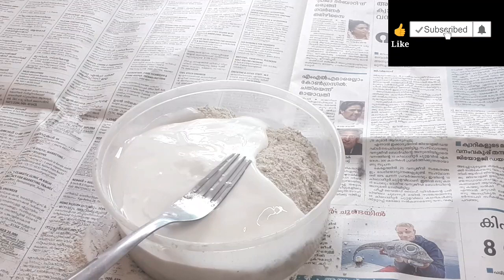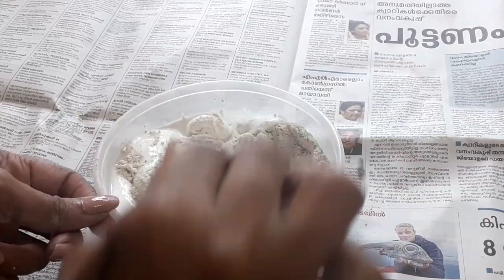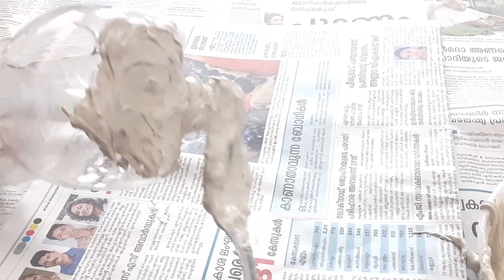I will add a little bit to get a thick consistency. I will add a little bit of a mix, a little bit of a spoon. I will apply the mix in a bottle.